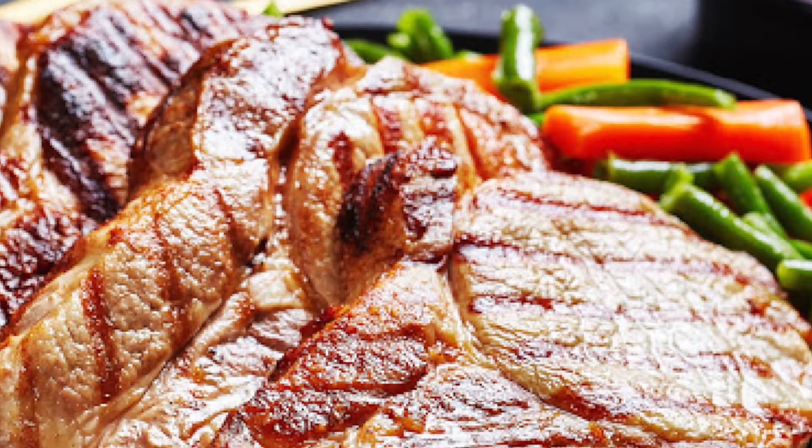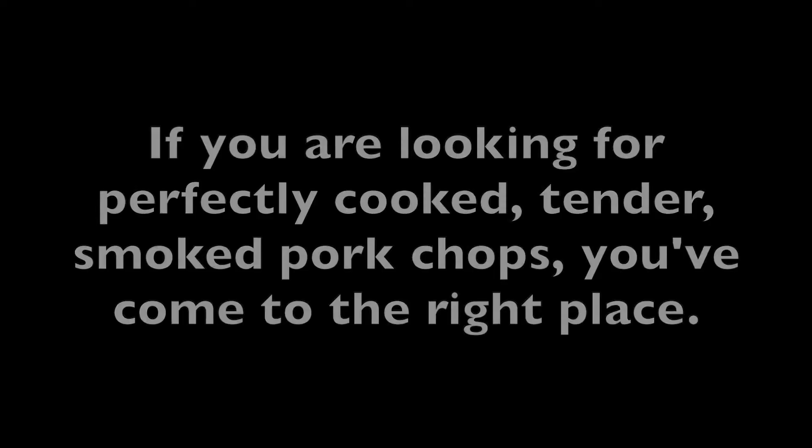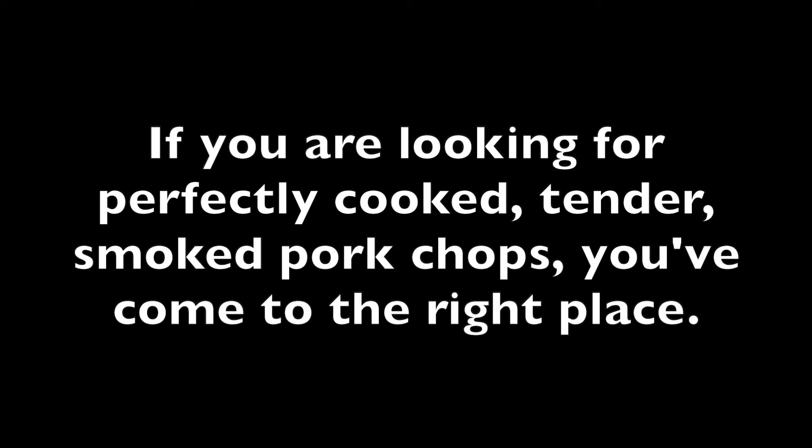Are you looking for tender, flavorful smoked pork chops with all the easy tips, as well as a pro tip at the end? You've come to the right place. Hang on to the end for that pro tip.